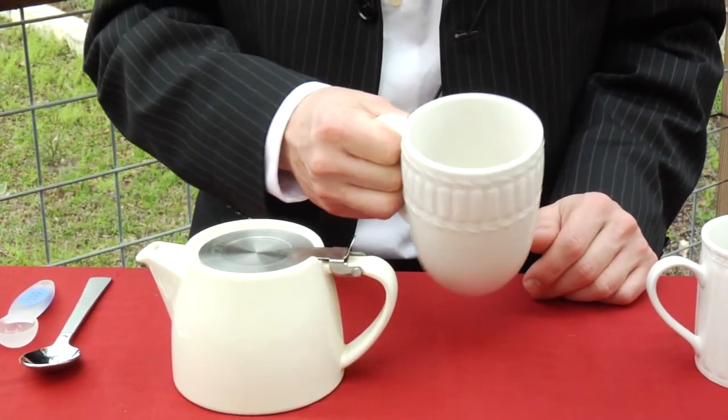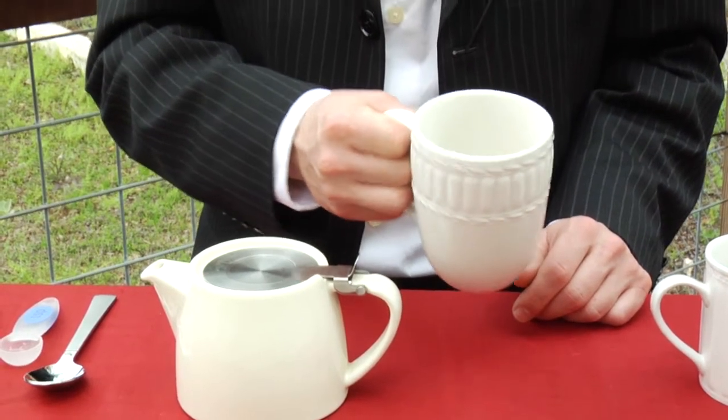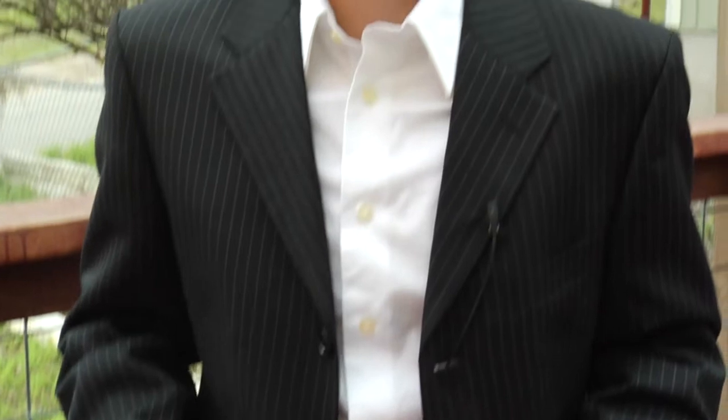If you pour hot tea or hot water to steep tea into a cold cup or teapot, all the heat from your tea is just going to escape into the cold porcelain or whatever ceramic material it's made of. And you don't want that — you want to enjoy your tea while it's hot.